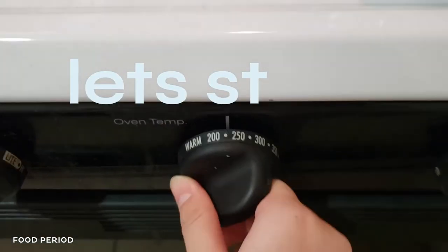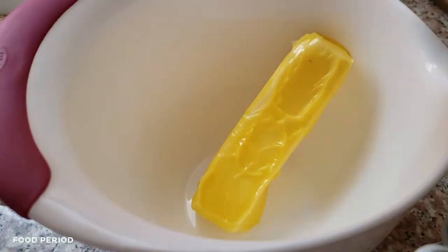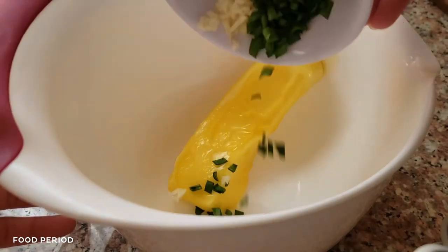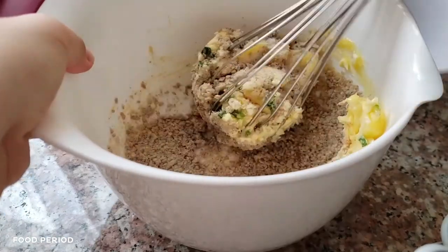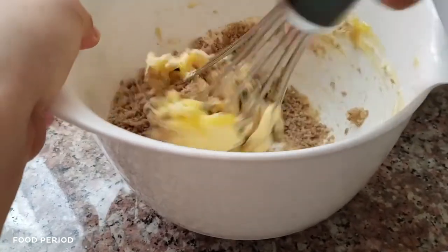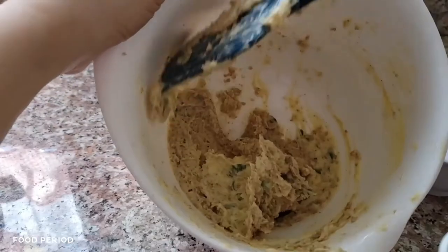Before you start anything, preheat your oven to 400 degrees Fahrenheit. Don't forget to do this — I forgot once and it sucked. For the compound butter, in a bowl combine the softened butter, minced garlic, freshly chopped herbs, and ground Phase Two Moon Seeds. Mix until well combined. It seems the whisk was a bad idea — I'm struggling. Don't do this; please use a spatula. See? Much better with a spatula.